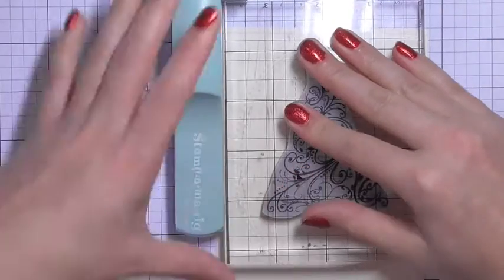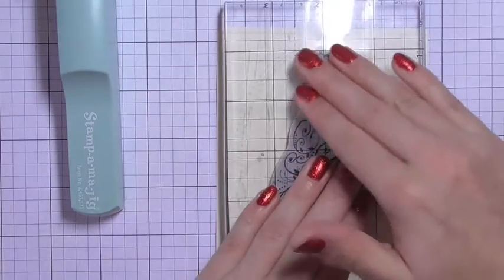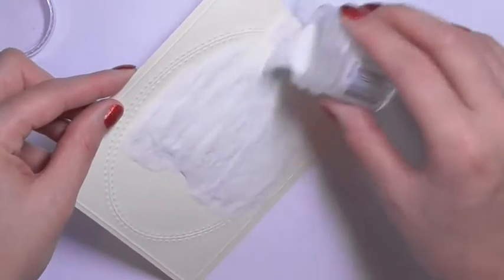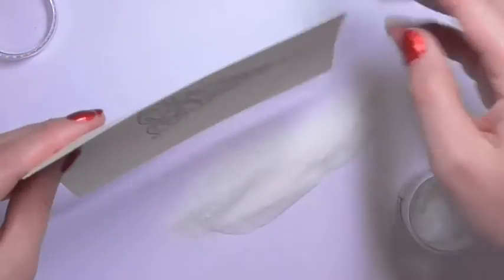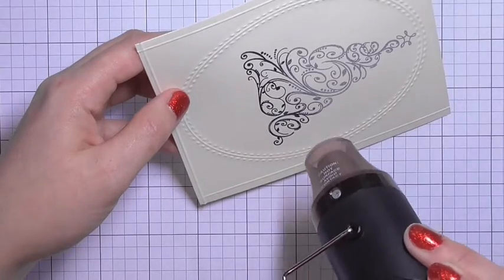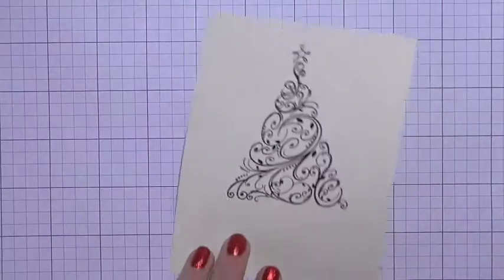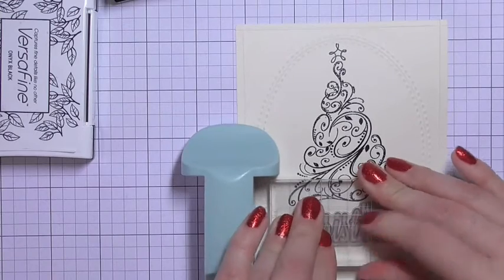I'm stamping this down using some onyx black ink, which stays wet a little bit longer than regular dye ink, so I can sprinkle on some clear embossing powder and heat set it with my heat tool. I think it's nice to do that rather than embossing with black embossing powder, as it makes sure you don't get any flecks of black where you don't want them.